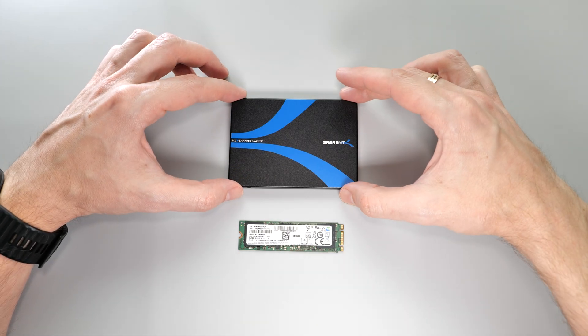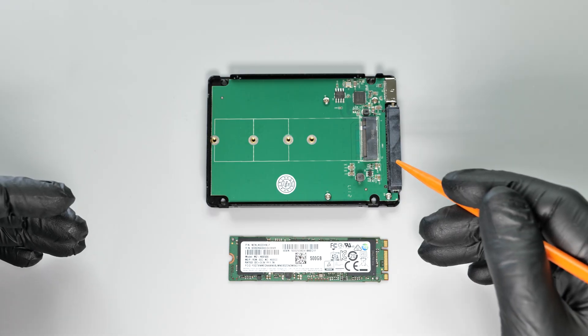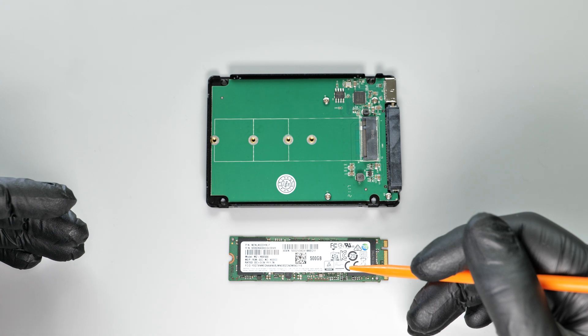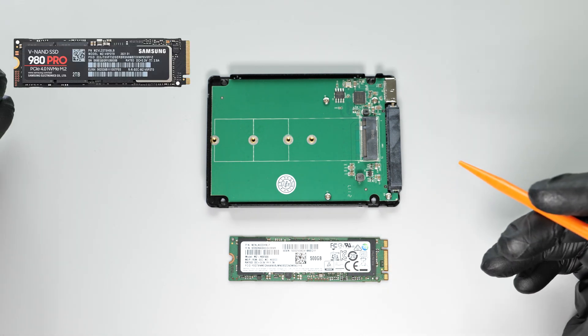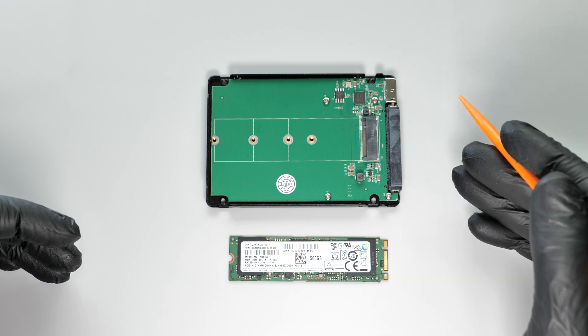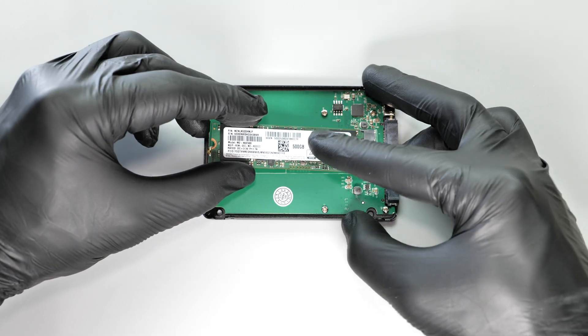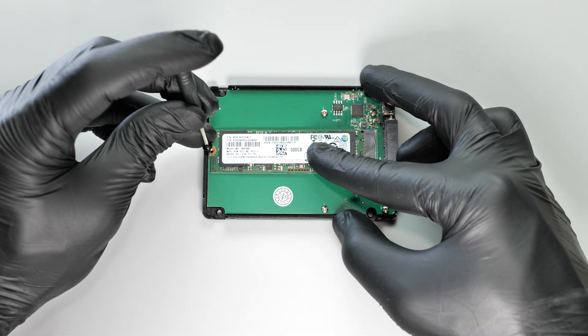Let's open up this adapter and install the SSD. As I mentioned before, this adapter supports only NGFF SSDs — NVMe won't work with it. This adapter doesn't mess with the SATA data line, so there won't be any speed drop. Simply plug in the drive at an angle, then gently press it down, and secure it with a screw.